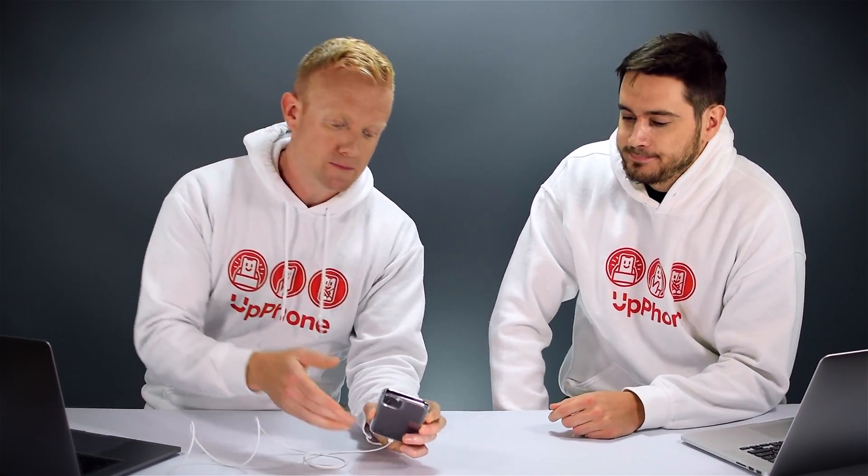So I've got iTunes on my computer. We get a pop-up here that says, do you want to allow this computer to access information on David's iPhone 10? This is actually an iPhone 11 — David just hasn't changed the name yet. So let's put it into DFU mode.